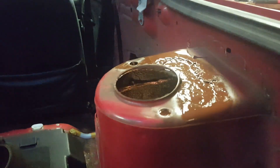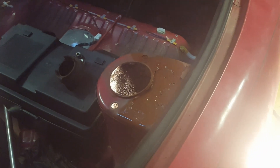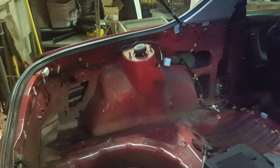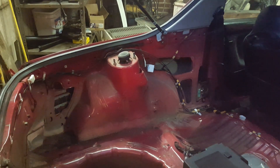We'll wire brush it clean and slather it with some rusty metal primer, and some Rust-Oleum type coating on the inside. I'll shoot that with some red once the primer's dry. While I'm waiting for the primer to dry I may as well go to the other side and disassemble it — I'll bring you back when I'm doing something different and new.